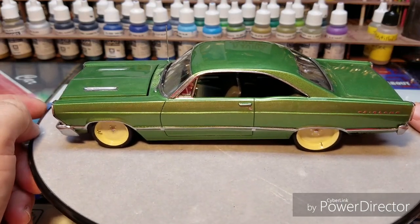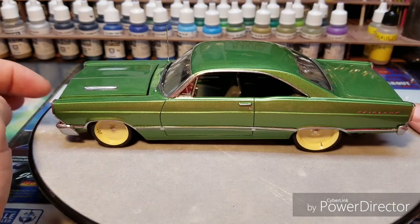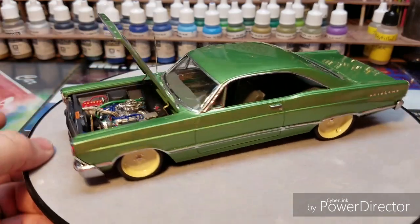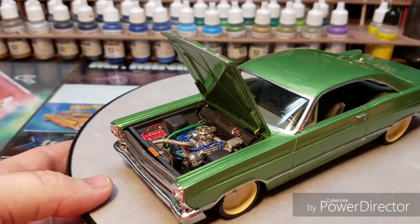I think I built my dream car here. This is what I'd want my dream car to really look like. I put a 351 Cleveland in it.